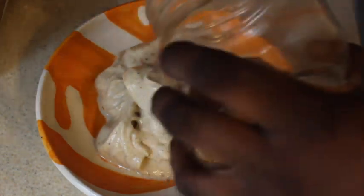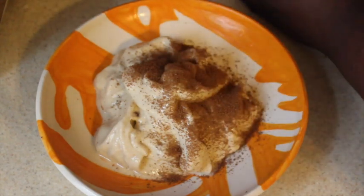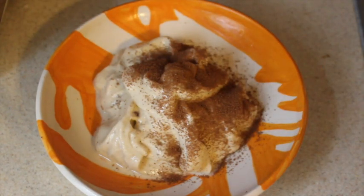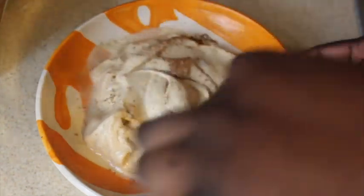I'm going to take my cinnamon sugar and sprinkle it over my nice cream. Add as much as you like and just mix it in, swirl it in, get that cinnamon well incorporated.